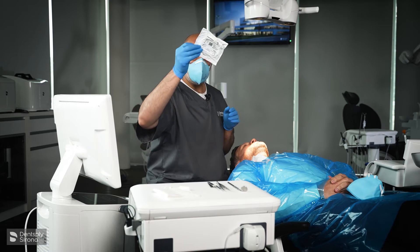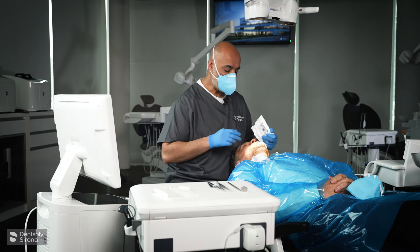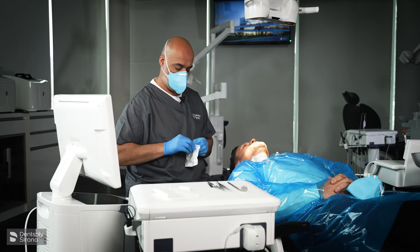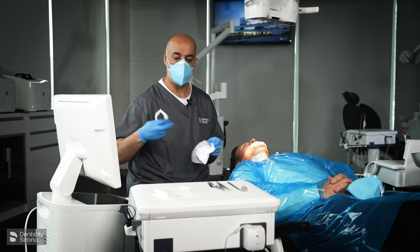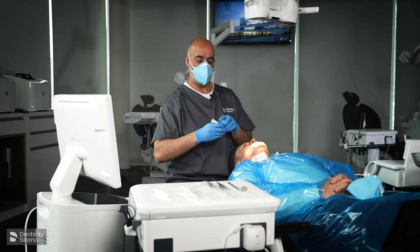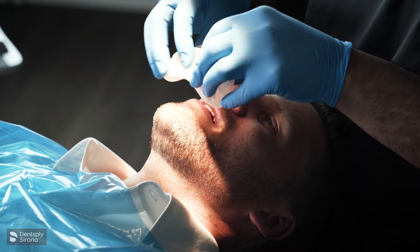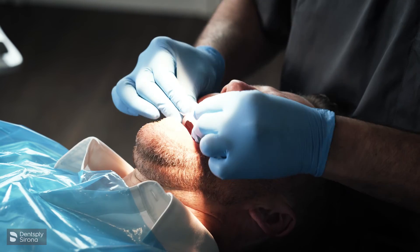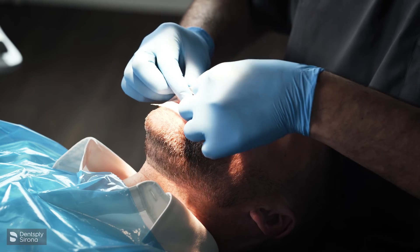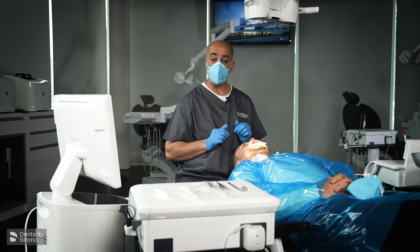First thing we're going to do is use an OptaGate to hold the tissues out of the way. We look at the size of the mouth and choose the appropriate size. We're going to place the OptaGate in between the lips and the teeth — ask the patient to open nice and wide and then relax their lips — and we drop it in between the lips and the teeth. So now we have retraction.